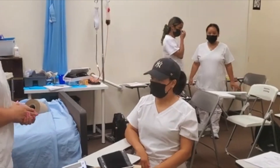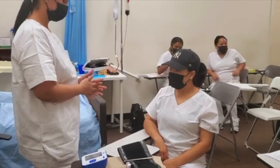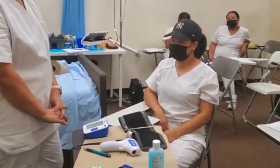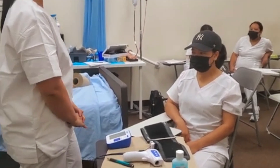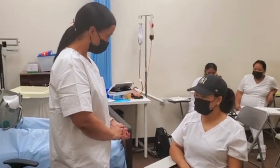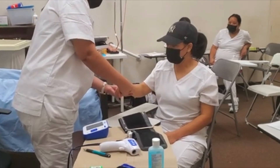Okay guys, good afternoon, welcome back to our YouTube channel. This is Miss Henderson. So today the students are doing vital signs and I'm going to make a small video about the vital signs. Go ahead, Giselle and Dabert.